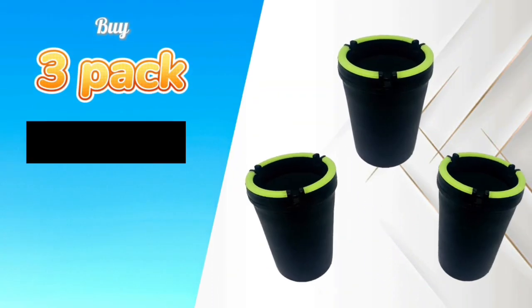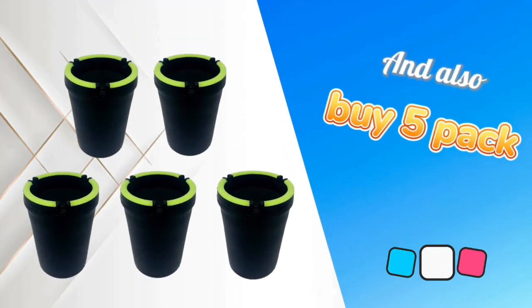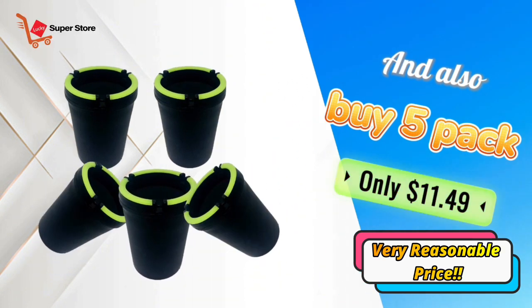Buy a three-pack for only $6.99, and also buy a five-pack for only $11.49.